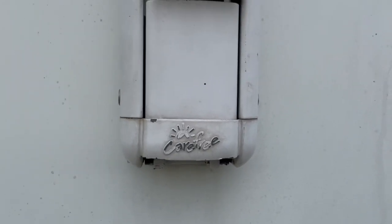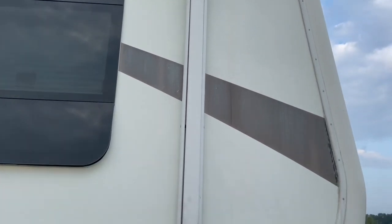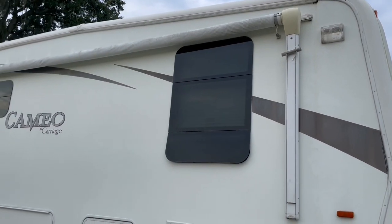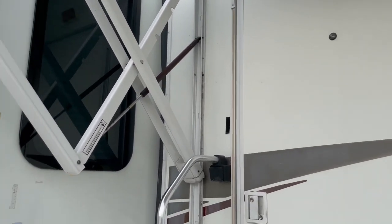We're going to replace the gas spring for this Carefree awning. It's a Traveler style from Carefree of Colorado. This awning is just about 18 feet, and here is the gas spring that we're going to be replacing.